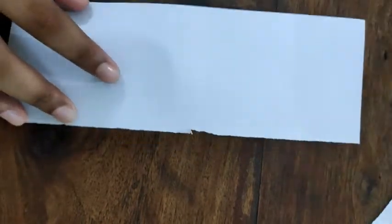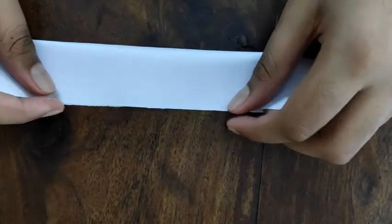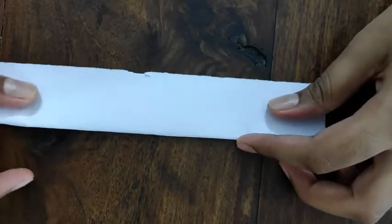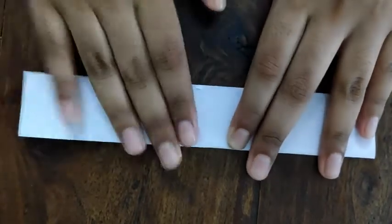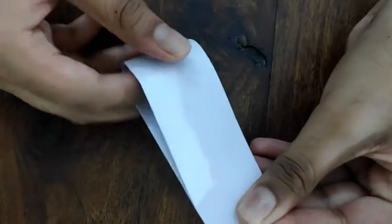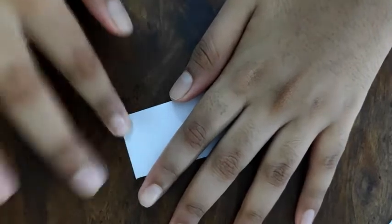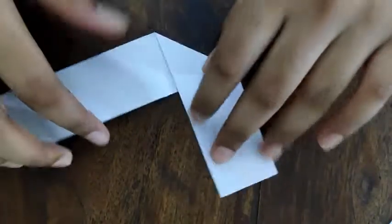Take one strip and fold it in half. Fold it in half again, then fold it in half again. Open it and fold it like this. Do the same on the other side.